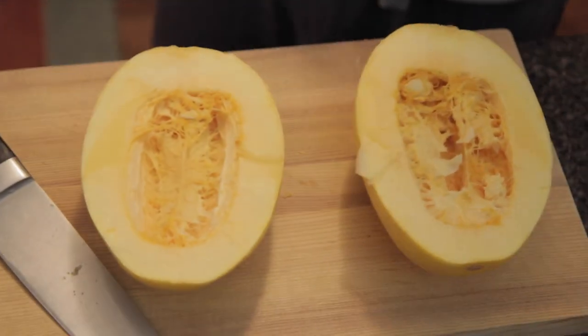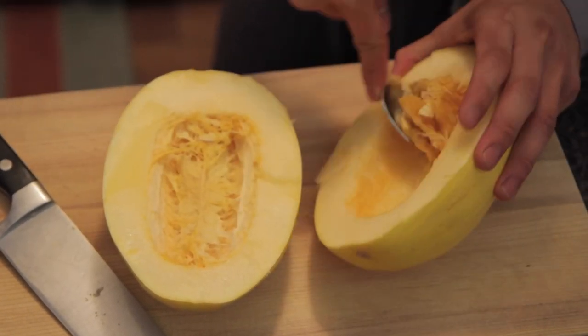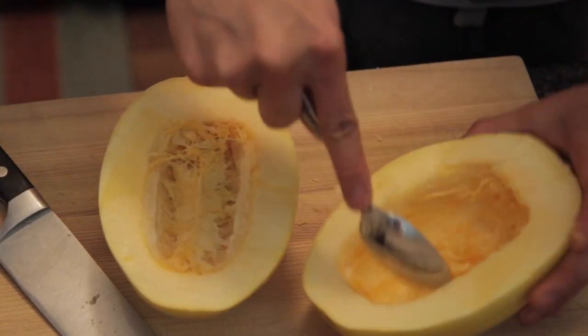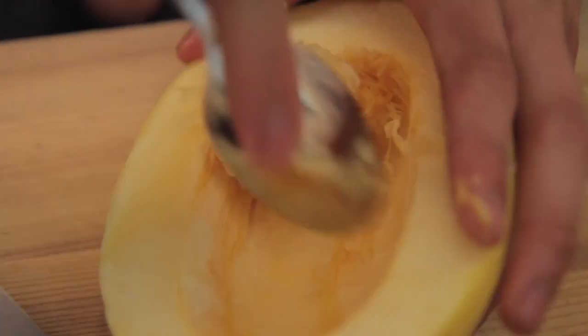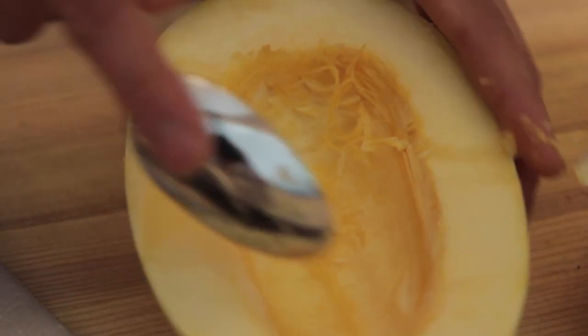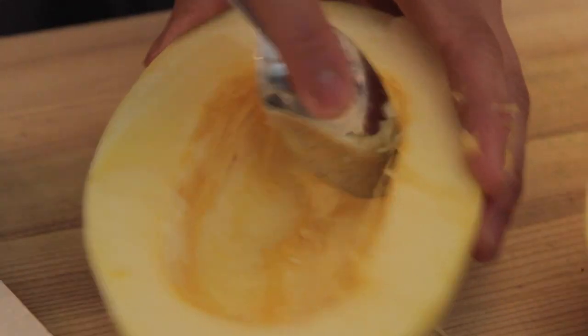What we're gonna do is take all the seeds out. You know what's cool? You could actually roast these seeds and it would be basically like pumpkin seeds — it's like a little snack. You don't have to throw them away.